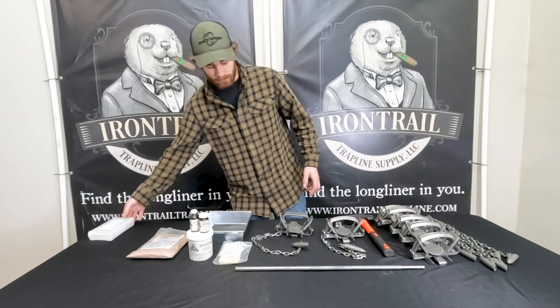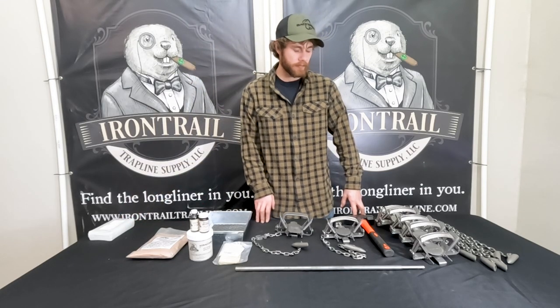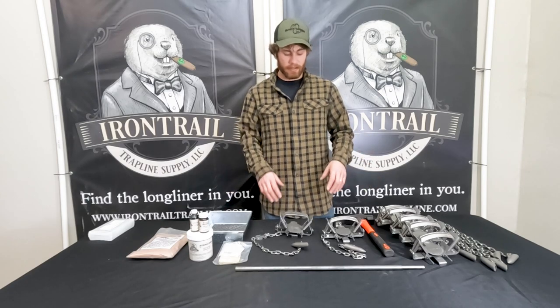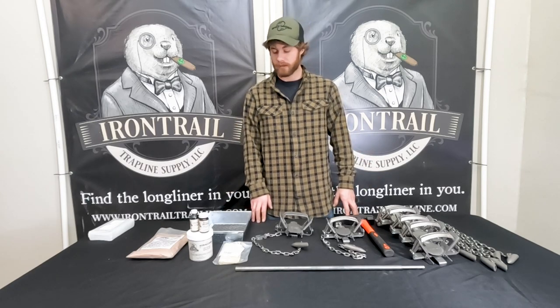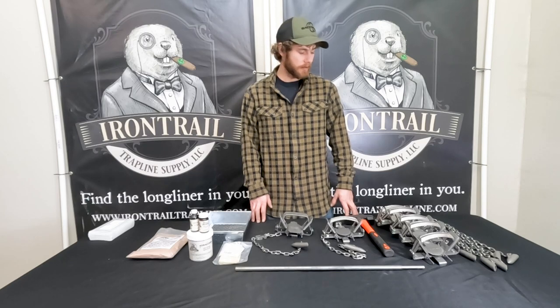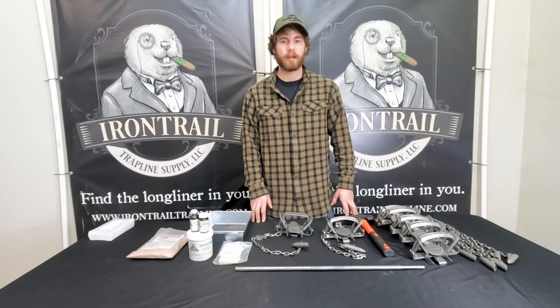If you're looking to get into trapping coyote, fox, or bobcat, this is just a great kit. It has everything you need — the stakes are already attached, there's no guessing, and you definitely save money by buying it as a package deal. If you have any questions, shoot us an email at info@irontrailtrapline.com or leave them in the comments and we'll get back to you. Check everything out at irontrailtrapline.com. Thanks for watching.